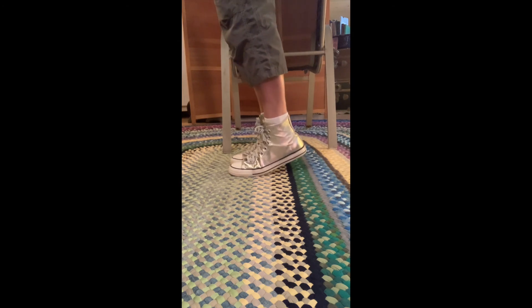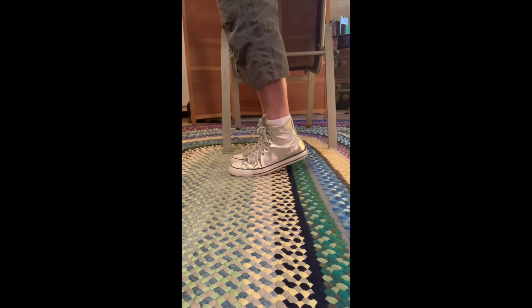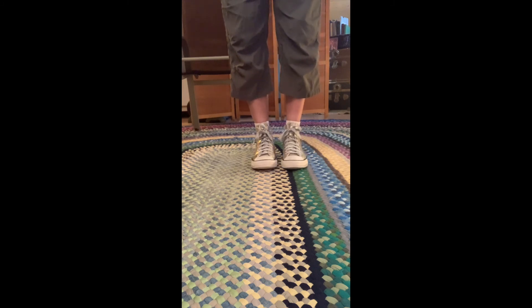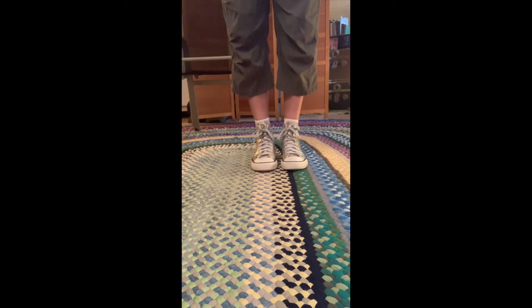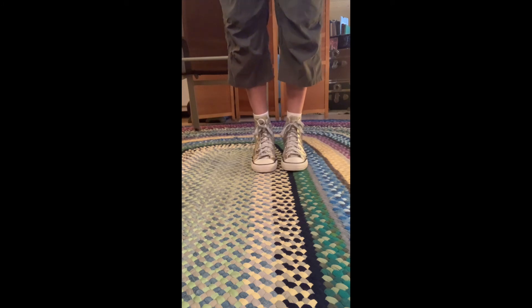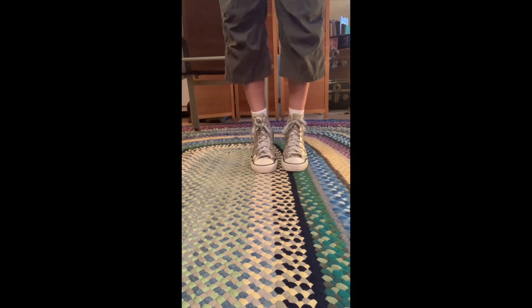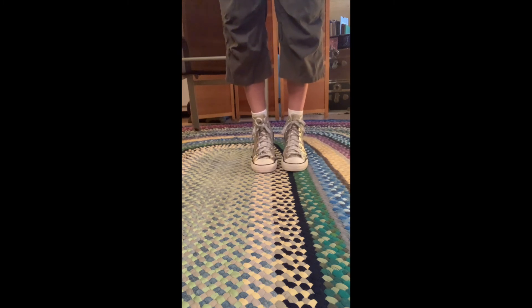We all know going up on your toes has a lot to do with keeping your balance. If you ever reach for something high, you know it's really good to be able to be strong on your tiptoes. From the front, you can see it's very important that you keep your ankles pointing forward. Don't let them roll inward or roll outward. Keep them strong — try to put weight into your big toe and really press your big toe into the ground.